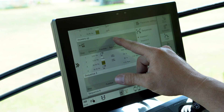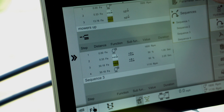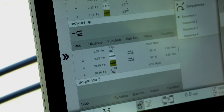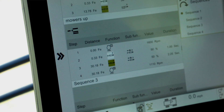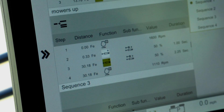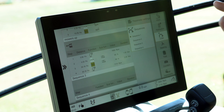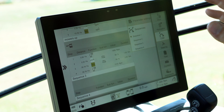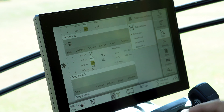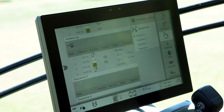For the 'Mowers Up' sequence, I have the RPM set at 1600 to start the sequence. The second step is front mower up, then 30 feet later the rear mower up. The reason I have that longer distance is because when you slow down I don't want the mowers to come up too soon — then you'd leave a strip of uncut grass. I'd rather have them stay down a little bit longer, so that distance is set just a little different than the first sequence.